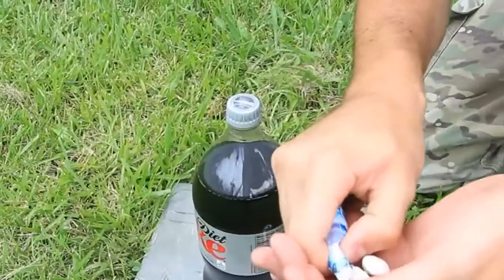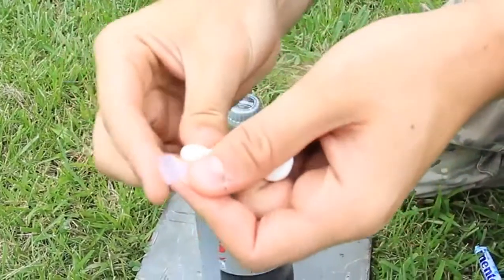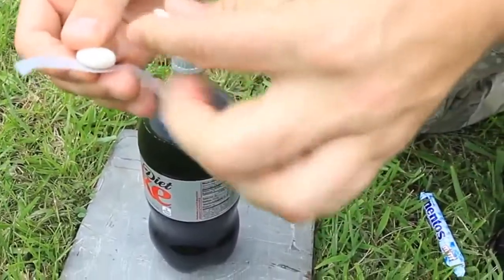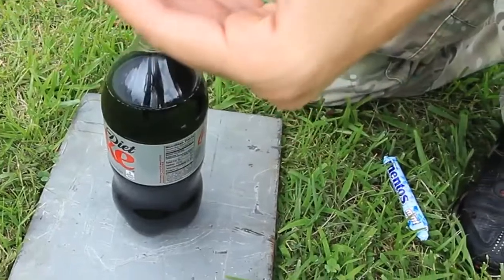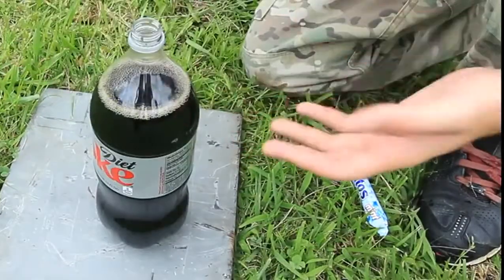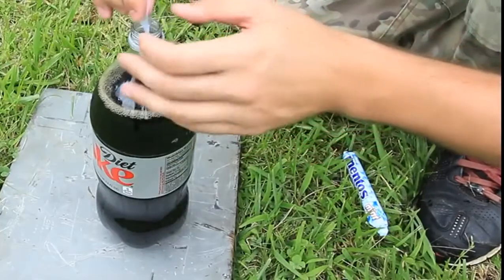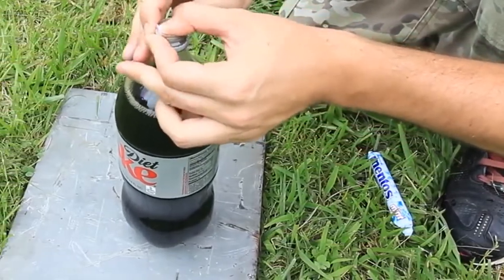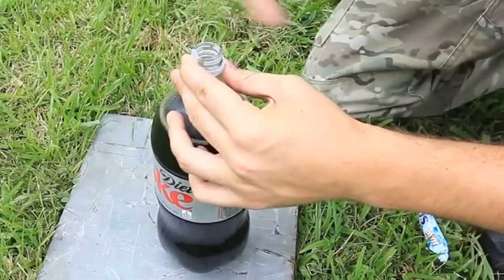Alright, we're gonna grab Mentos — like two of them. Then we're gonna grab tape and stick them to the tape, like this. Two of them. Then we will open the diet Coke and put it like that, but don't drop it. And tape it like this, and then close it.